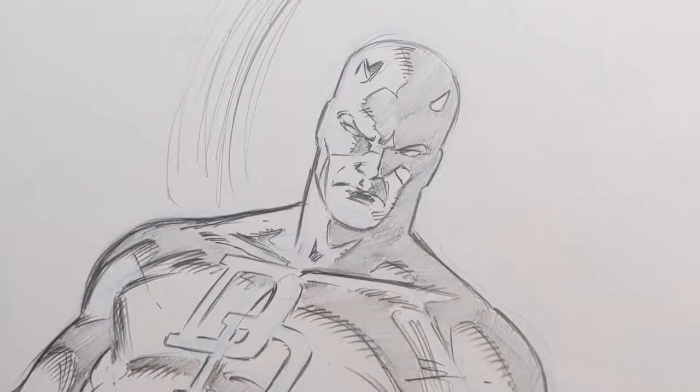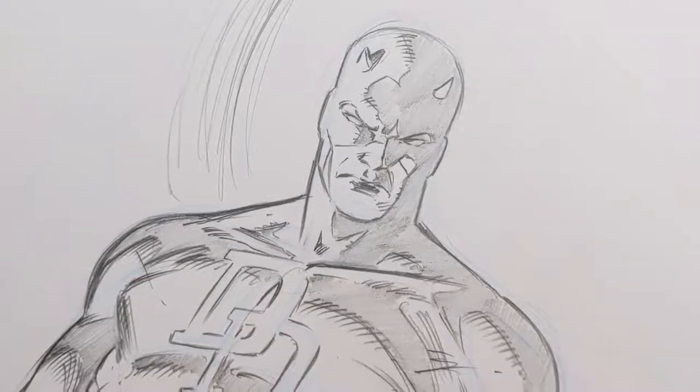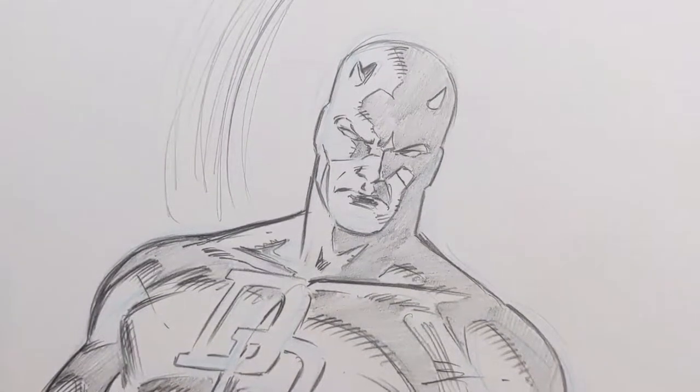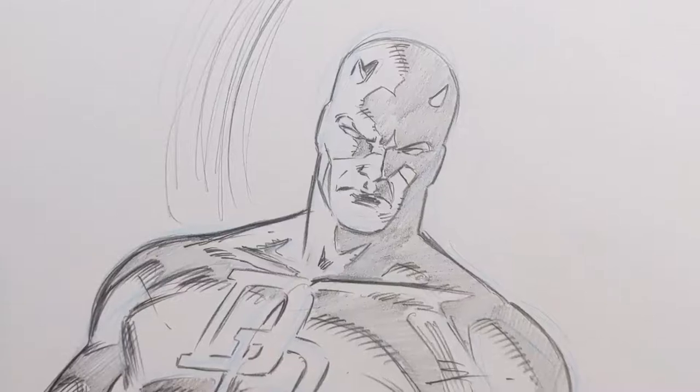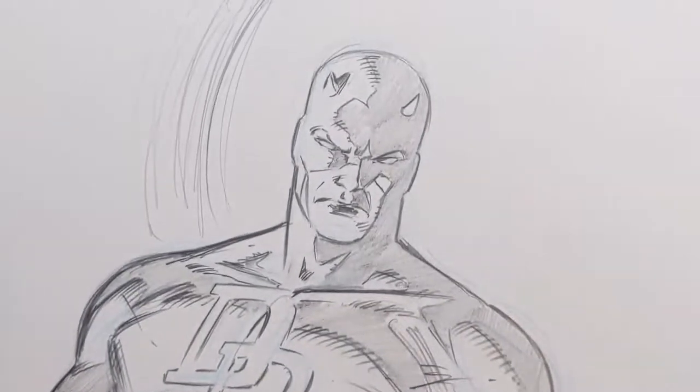Hey everybody, welcome to my very first YouTube video. I apologize ahead of time, but no one's holding a gun to your head. Today I thought I'd do a little bit of inking — this is a commission that my client got from Paul Pelletier, a sweet Daredevil sketch.